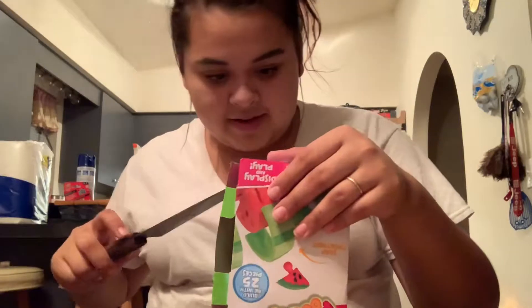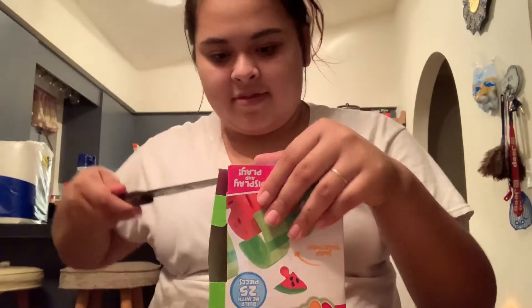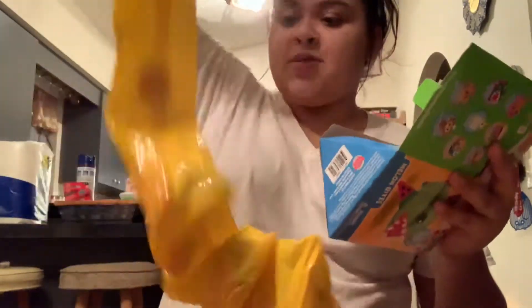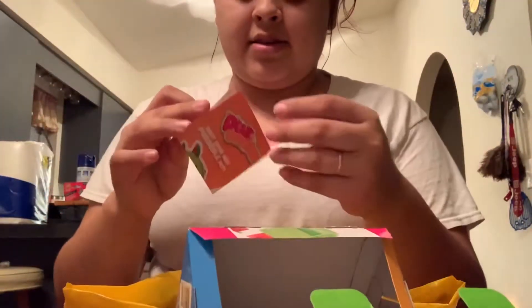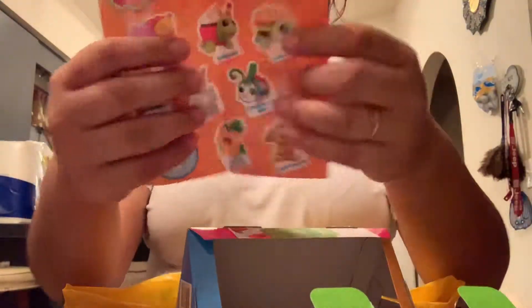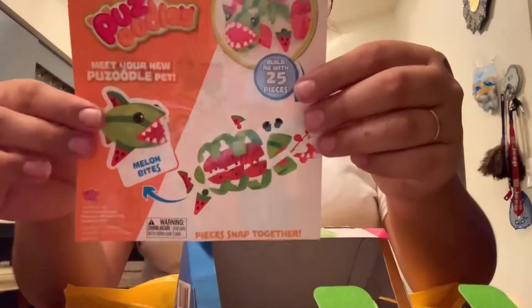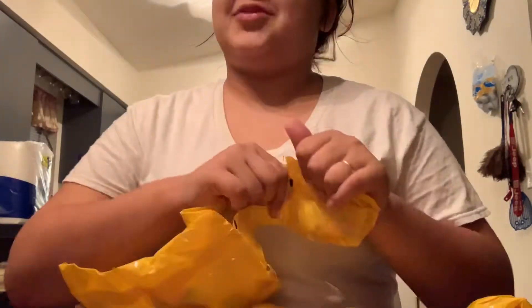Let me open this. I need a knife to open it — the packaging is awful. I hurt my thumb. Okay, so I didn't realize it's a puzzle so it doesn't have instructions. That's all I gotta say.